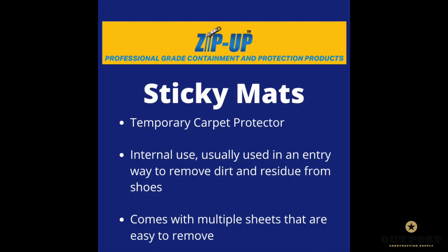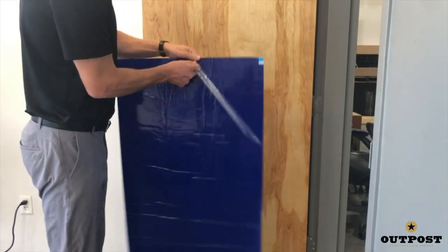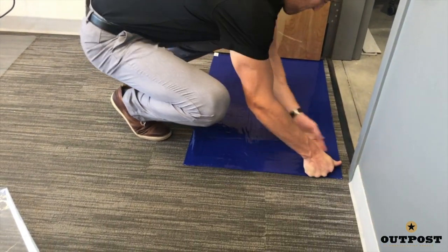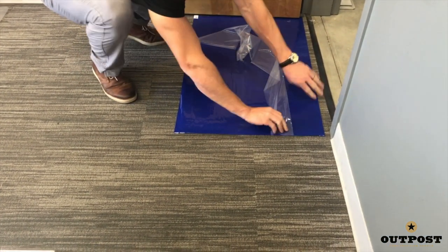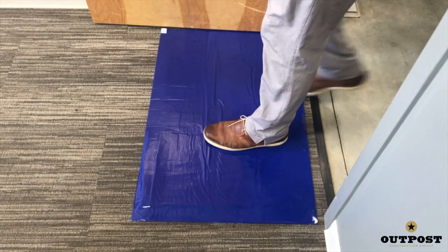For light dust, use a sticky mat. There are eight mats in a box and 30 fresh sheets that easily tear off of each mat. To apply, peel off the backside of the mat and firmly apply at the entry point of the area that needs protecting. Carefully peel off the top layer of protection starting at the sides and working your way in. Once it peels, you can use it immediately to take care of the dirt on those shoes.